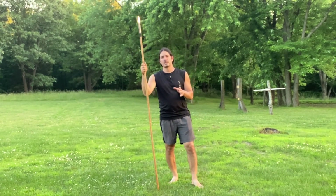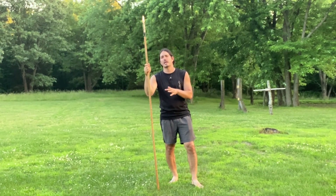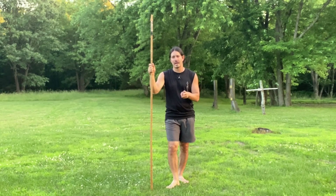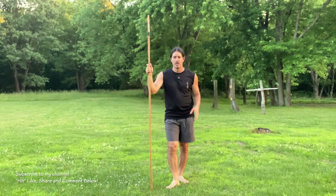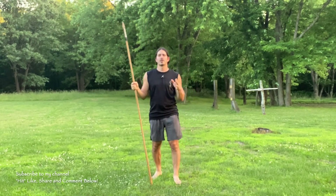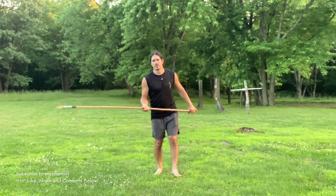The cutting tactic is there on the spear so that we can either beat our opponent's spear, beat their weapon, or recover the line. We can recover our weapon and recover the line — meaning recovering the center — so we can get back to the thrust, which is the primary tactic, because thrusts are the definite killing blows. Let's take a look at the drill today.